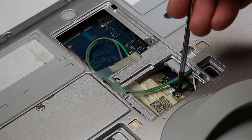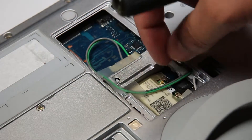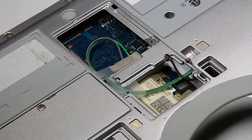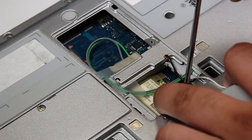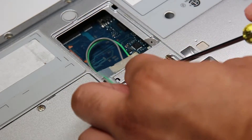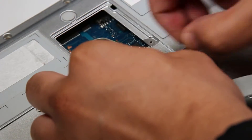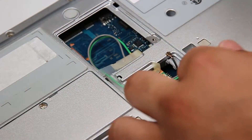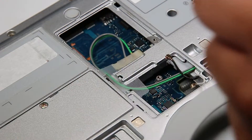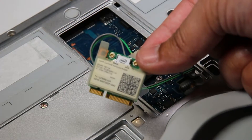Remove the two connectors first, and then the two screws holding it down. And now you can replace your Wi-Fi card.